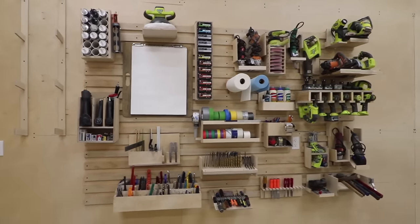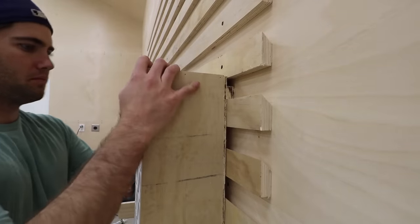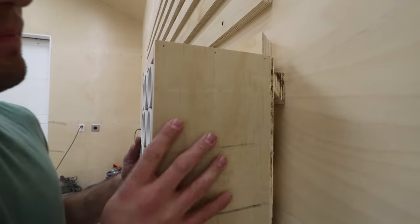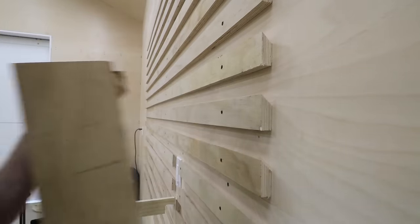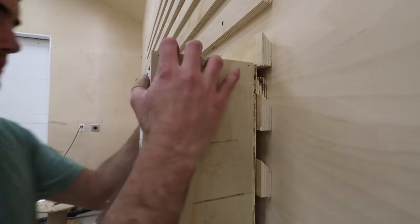A French cleat is a way to hold something on the wall using two strips of wood. In this case, both strips are cut at a 45 degree angle. One strip is secured to the wall, creating a good lip for the other strip to hook onto. Because of the angles, it does a great job of holding the tool in place. The second strip of wood can be attached to anything you want, so it's really great for customizing your own holders, which is what I did here.